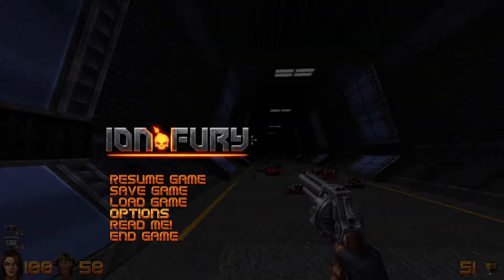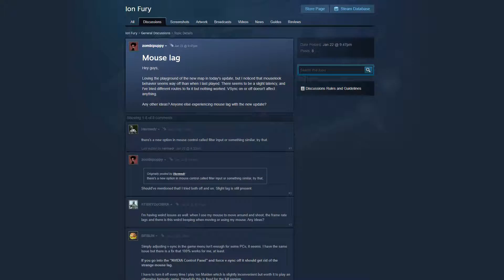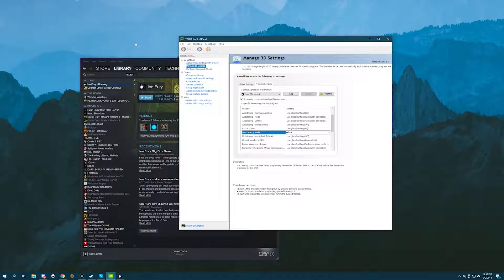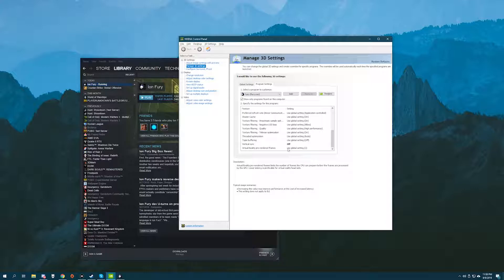I did some Googling. I was looking at the PCGamingWiki.com page for Ion Fury and it had a couple of things, but it didn't really help. Then I looked at the Steam user forums and they said to make sure you turn V-Sync off in the NVIDIA control panel, because for whatever reason V-Sync is on in the game even if you turn it off in-game. So I added it to the program settings under Manage 3D Settings in the NVIDIA control panel, and it was night and day — it just felt better. Clearly there's some level of V-Sync running in Ion Fury even if you have it off in-game.